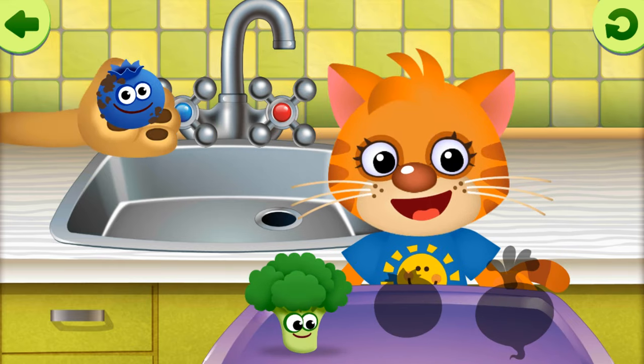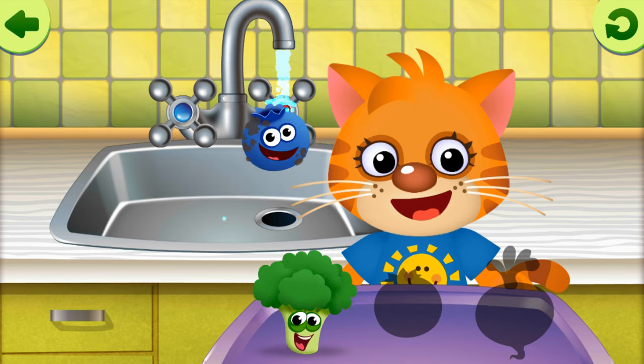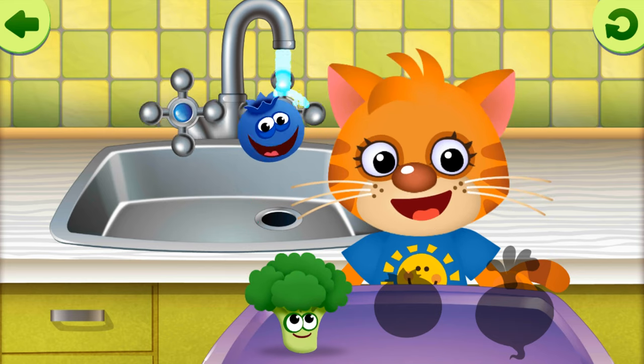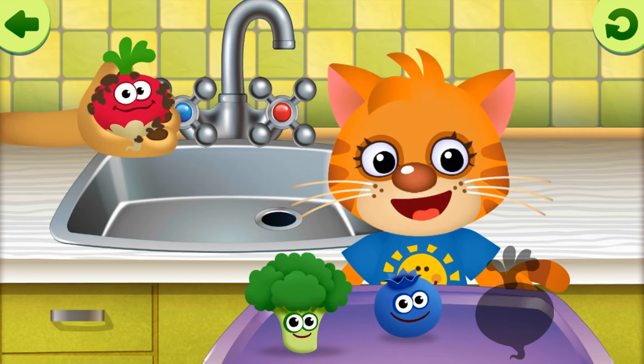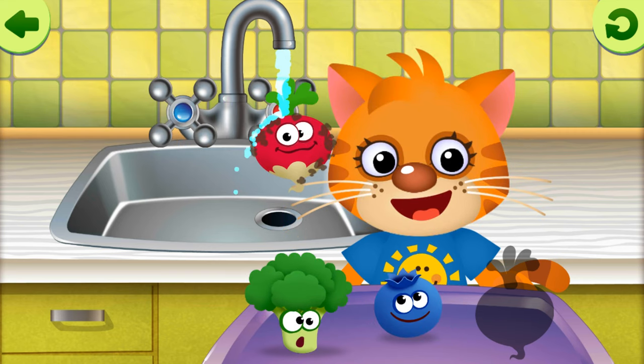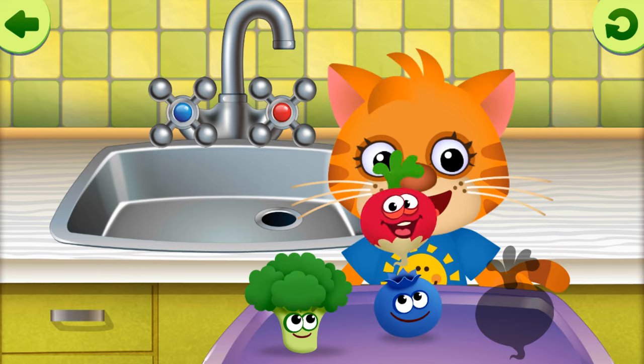Fine. Dirty blueberry. Clean blueberry. Fine. Dirty radish. Clean radish.